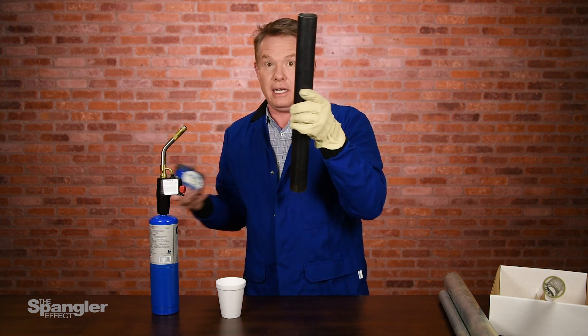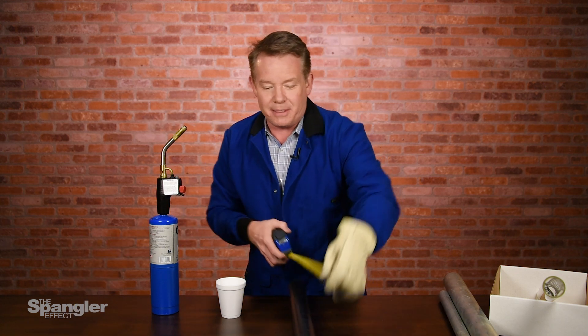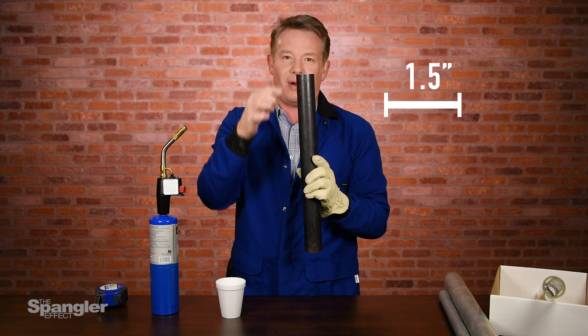If you're wanting to make one, here's the length: this one is about 19 inches long, and the pipe is an inch and a half across.